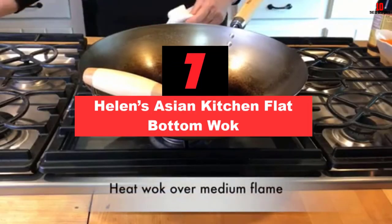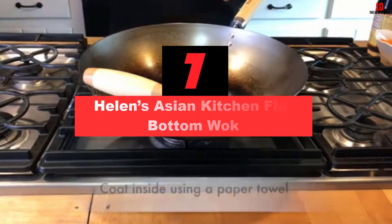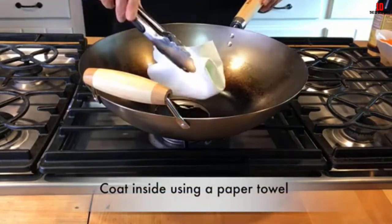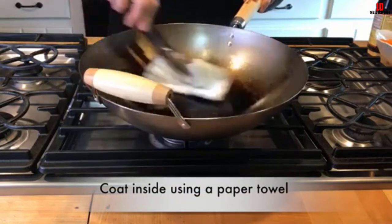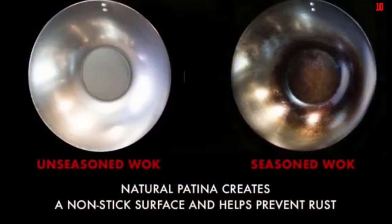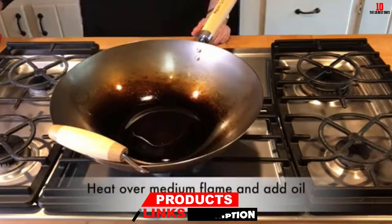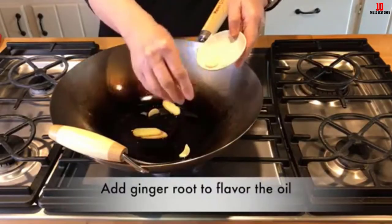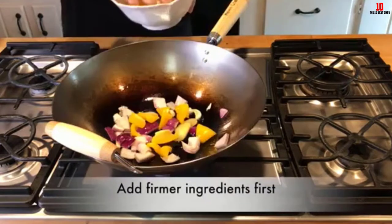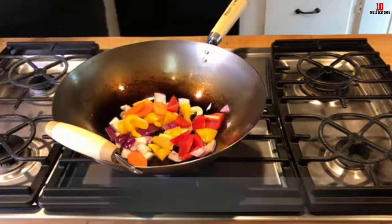At number 7, we have the Helen's Asian Kitchen Flat Bottom Wok. Made of traditional carbon steel, this flat bottom wok has, as the name implies, a flat bottom design which allows it to be used on a variety of stoves such as electric, gas, or induction. You'll notice that the wok features concentric carbon steel grooves which are perfect for providing quick and steady heating and cooling. Like most carbon steel woks, this one comes with two handles — a main stick and a helper handle — both of which are made of bamboo, so you don't have to worry too much about them heating up, though extra precaution is still advised when cooking at very high temperatures.